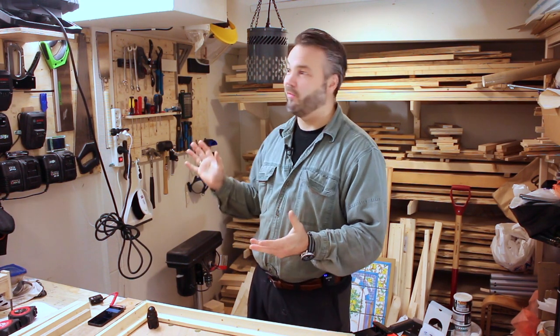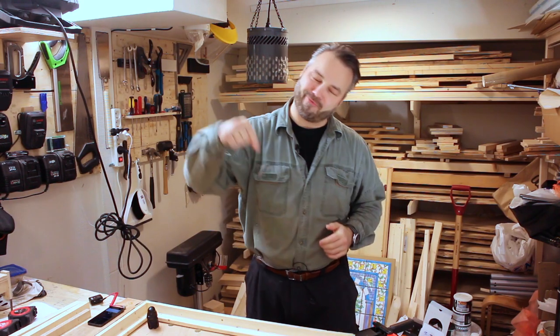Hi guys and welcome back to the show. For the regular viewers you may notice there's a little bit of a difference in the workshop, but more about that in an upcoming vlog. Today we are building a crosscut sled for my table saw, so let's not waste any more time and get right down to it.